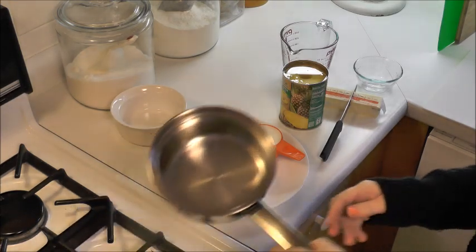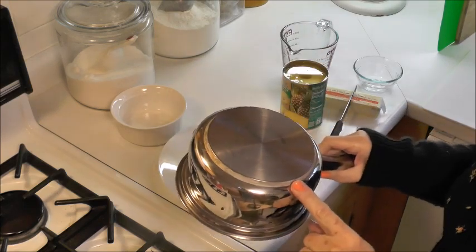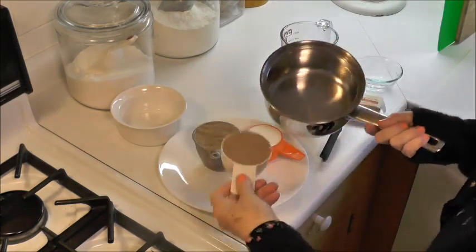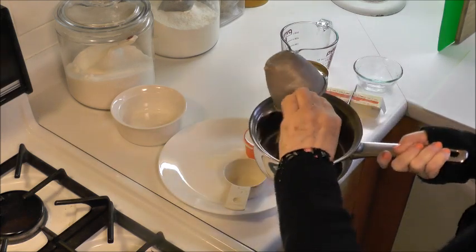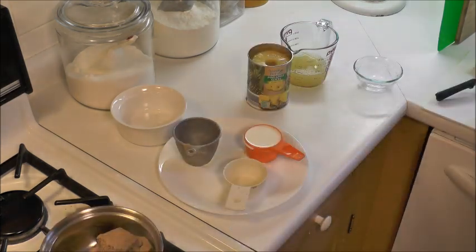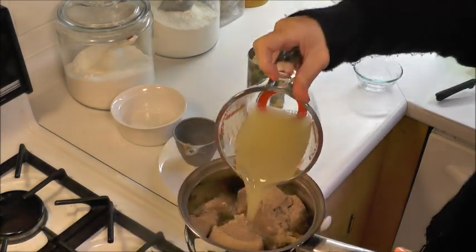The first thing I want to do with this caramel pineapple sauce is use a very heavy bottom saucepan. This is one and a half cups of packed brown sugar, three quarters of a cup of pineapple juice — add that to my sugar.